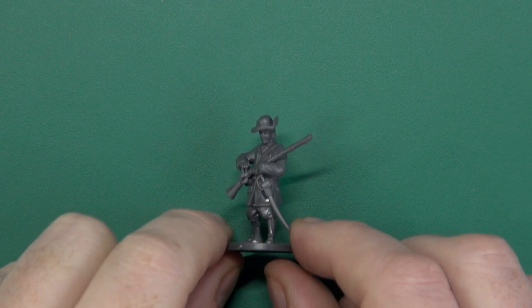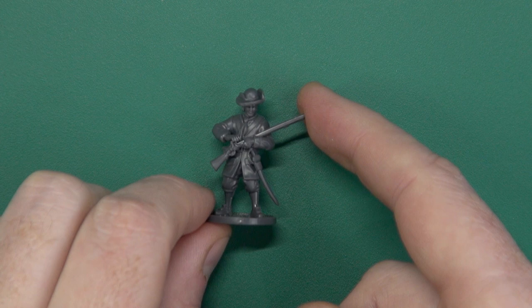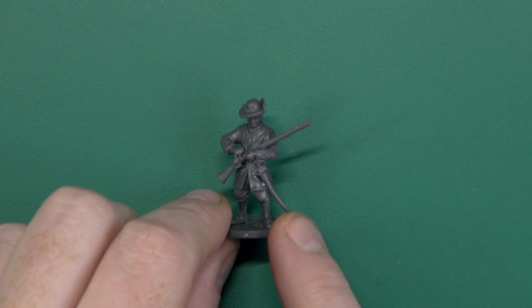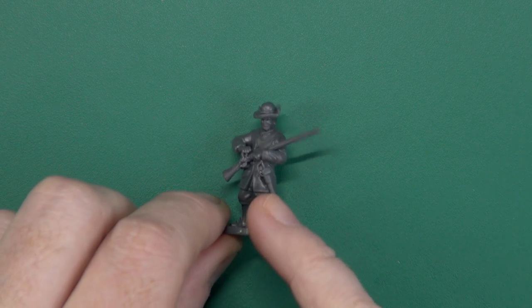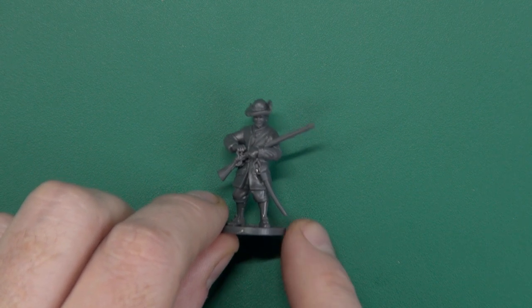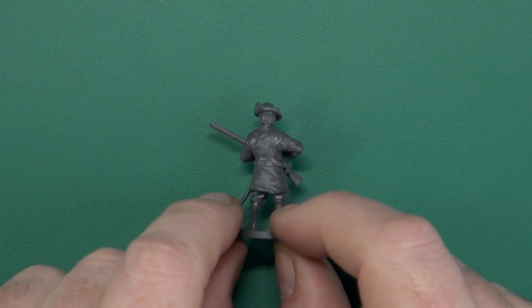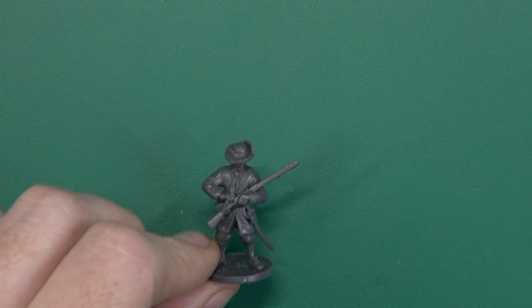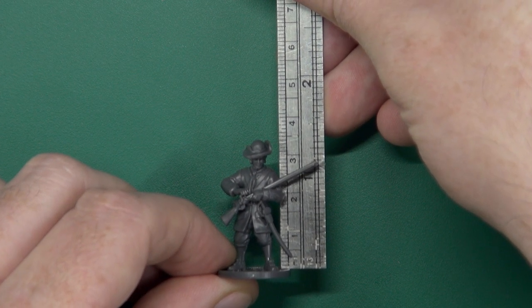Let's take a look at some of the built ones. They went together very easily. This one is the single-pose figure — no weapon option — he's sort of priming the pan or fixing something. He has a little notch where I placed a sword, though in hindsight a hatchet would have sat better there. Overall a nice figure. He measures 30mm to eye level and almost 34mm to the top of his hat.